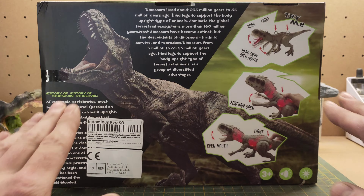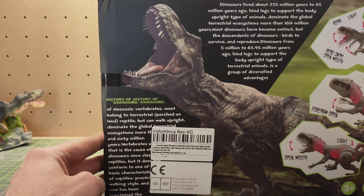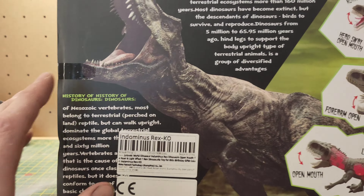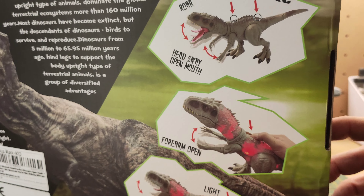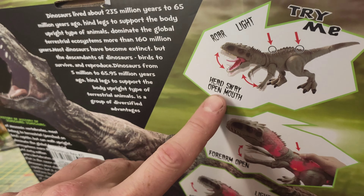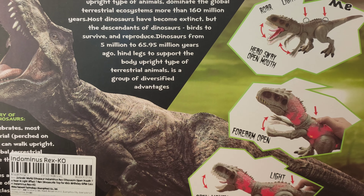Buckle up for the box text: Dinosaurs lived about 235 million years to 65 million years ago. Hind legs to support the body upright type of animals. Dominate the global terrestrial ecosystems more than 160 million years. Most dinosaurs have become extinct, but the descendants of dinosaurs — birds — survived and reproduced. Dinosaurs from 5 million to 65.95 million years ago. Hind legs to support the body upright type of terrestrial animals is a group of diversified advantages. Wow, that was a mouthful.